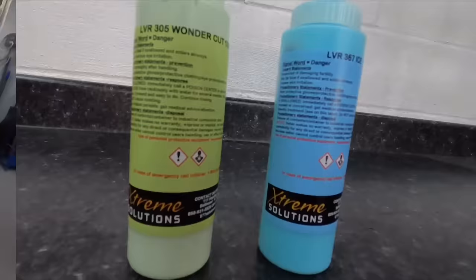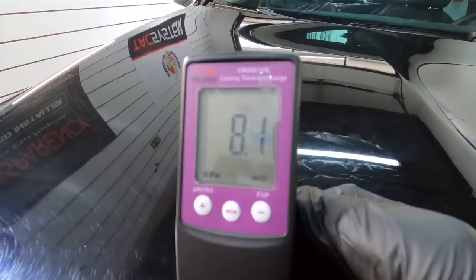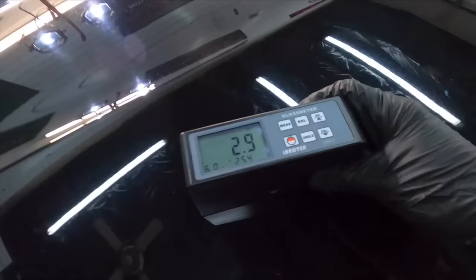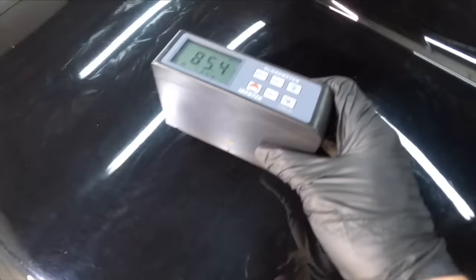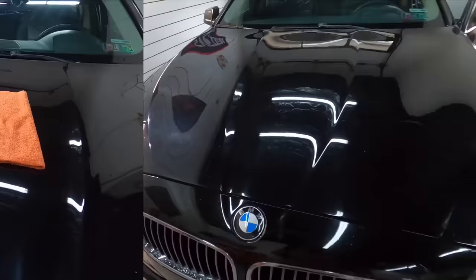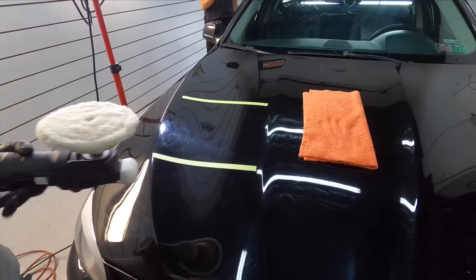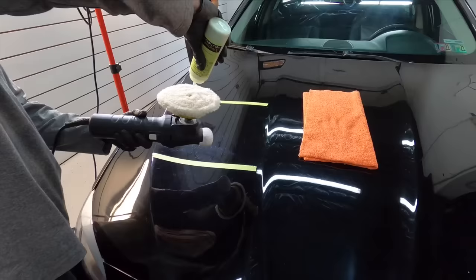Extreme Solutions has numerous polishes and compounds to get the job done depending on what you're working on. As we take measurements, we have plenty of clear coat here to work with — normally something this age with the miles on it would have somewhere between five and a half to seven and a half mils. The gloss is also very low, so that's where I can pull out the 305 Wonder Cut. We'll team that up with the rotary and a Lake Country low lint pre-wash lamb's wool pad — the perfect combination for these types of imperfections.